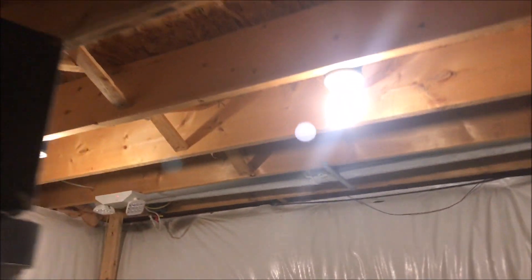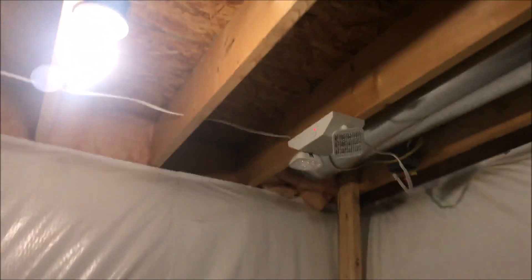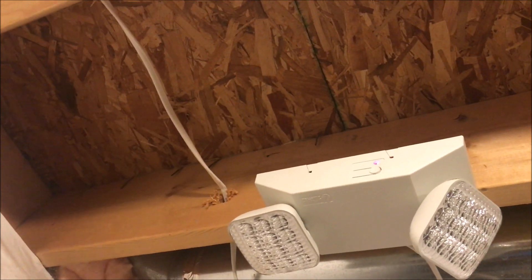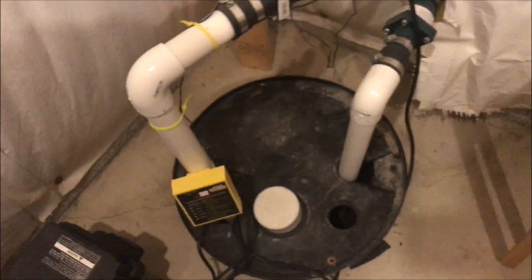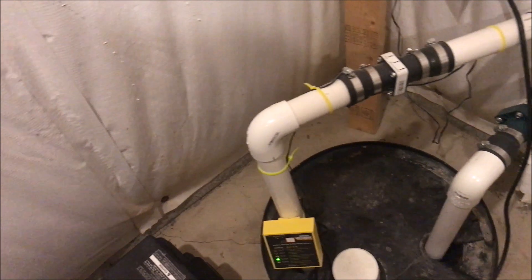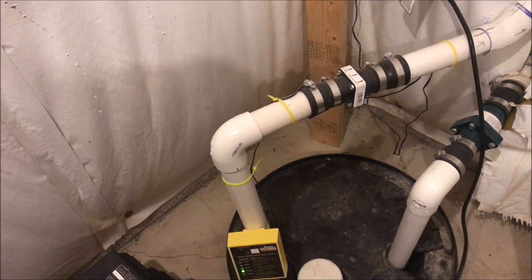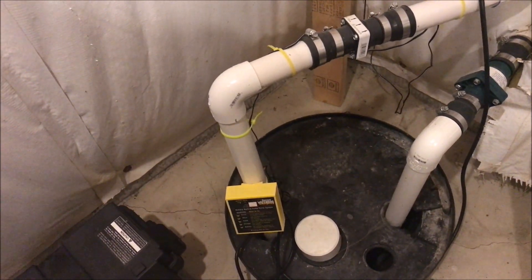Now we're going to go over to the other light, which is back in here — you guys have probably seen it before. This is my second Lithonia Lighting back here. It's tied in directly to our house circuit — specifically the circuit going down to our sump pump. Where I live it's pretty much clay everywhere in the dirt, which means it holds a lot of water and pushes a lot of water down here.